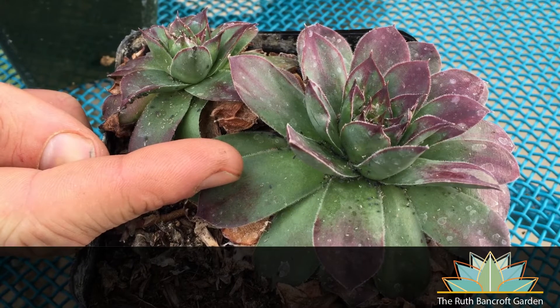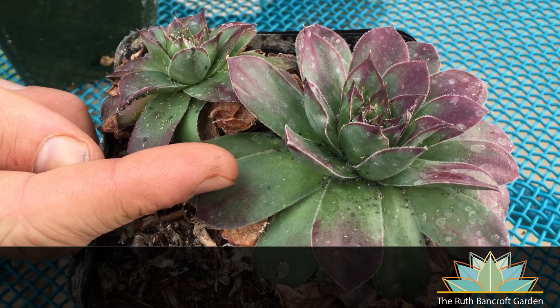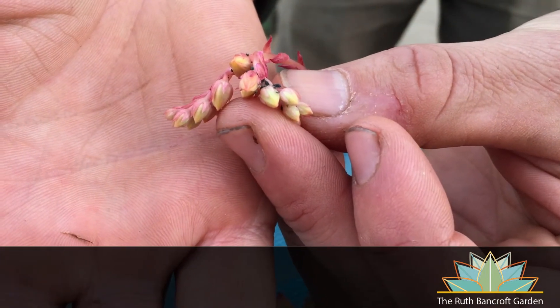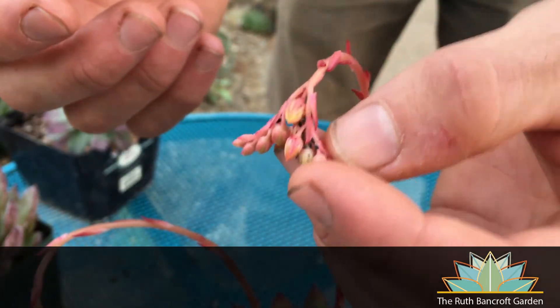Another common pest you're likely to encounter on your succulent plants are aphids. Aphids tend to show up in the spring and fall, usually vanishing from the garden in the hottest and coldest parts of the year. They are usually found at growth points and on emerging flower stalks. The good news is that they're very easy to blast away with water or wipe off with your finger. Aphids usually aren't a problem unless left unchecked for a very long time. If blasting them with water fails, you can try biological controls like ladybugs or lacewings, or biological insecticides such as Bt or spinosad. Chemical controls usually will not be necessary with aphids.